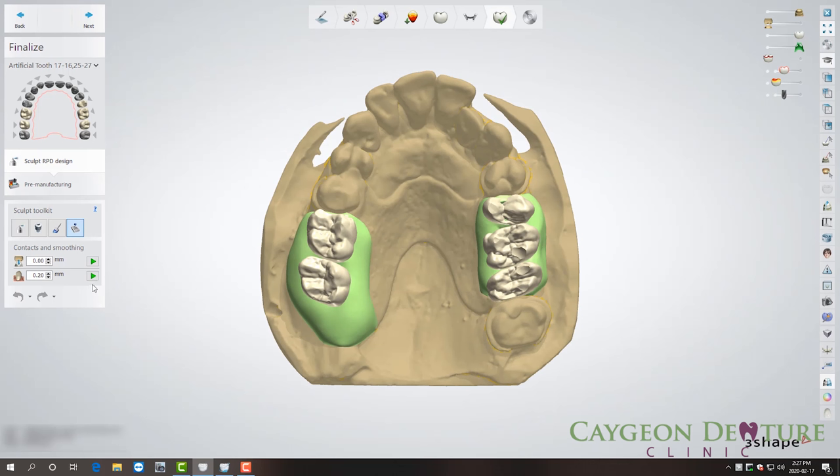Another benefit of digital dentures is the storage of electronic data. This is important as the denture can be duplicated by the push of a button. This is extremely crucial for patients that lose their dentures, have their dogs eat their dentures, or break their dentures — as the denture can be duplicated in a matter of hours.